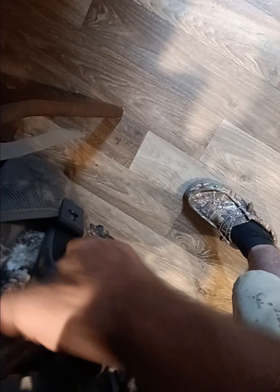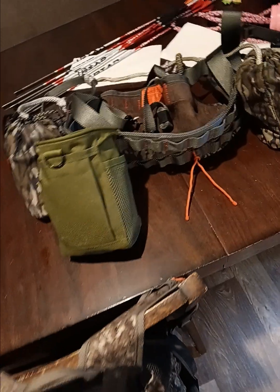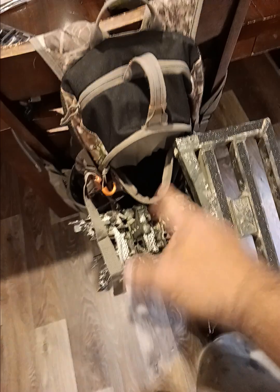I've also got an extra pair of gloves and a knife — worst case scenario, whether I've got to kill a coyote or fight something off, though the likelihood of that ever happening is slim to none. That's pretty much a quick pack dump of what I walk in with. This is always on my back and I've got my bow by my side.